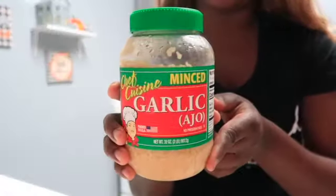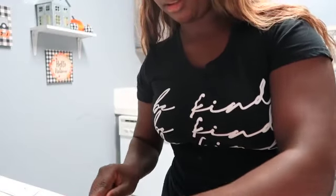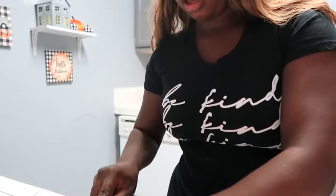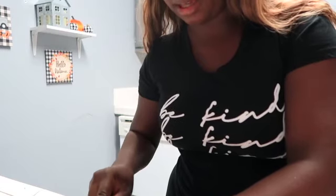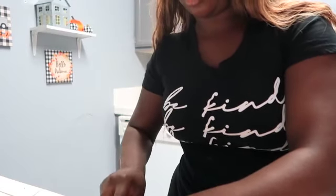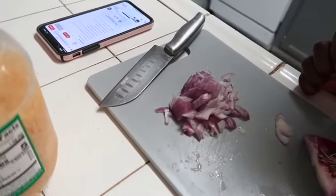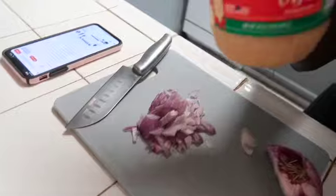I decided to cut up a little bit of purple onion and I'm also going to add a little bit of minced garlic because I forgot it said to add some of that. I'm cutting up not even half of an onion. I cut about this much onion and I'm only going to add like one tablespoon of garlic.